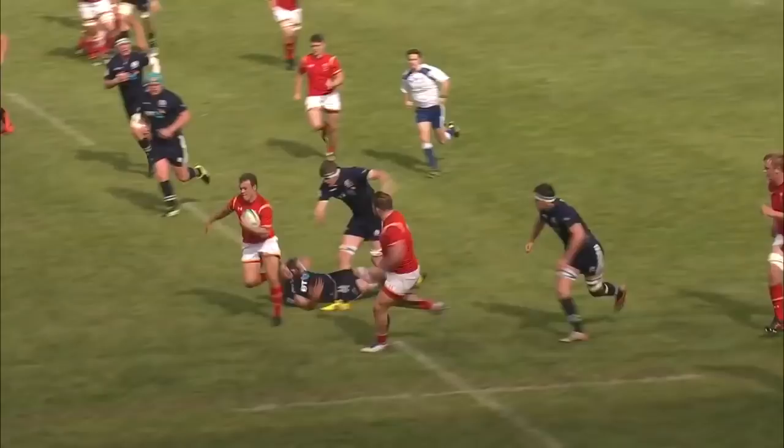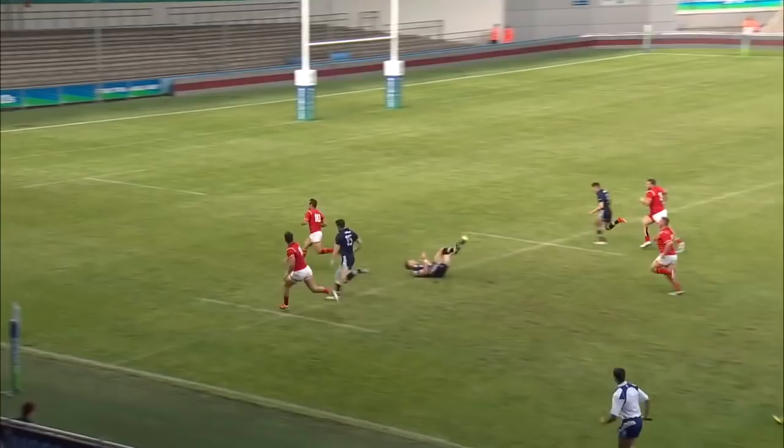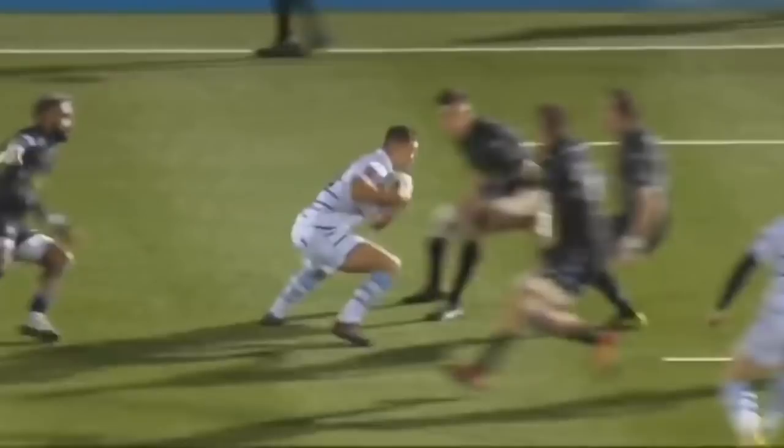Evans charges through the gap — great little break from Evans, he's got support back inside. Evans going, dummies again, looks outside him, brilliant run from Evans — one of the individual tries at the tournament. That's very well taken, and a good run too from Jarrod Evans.